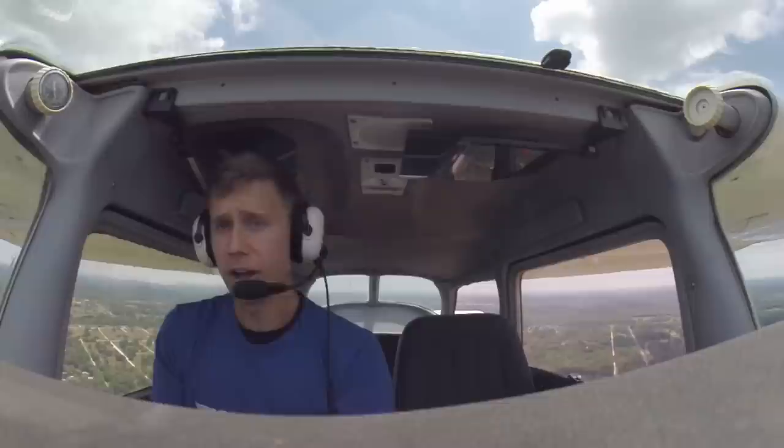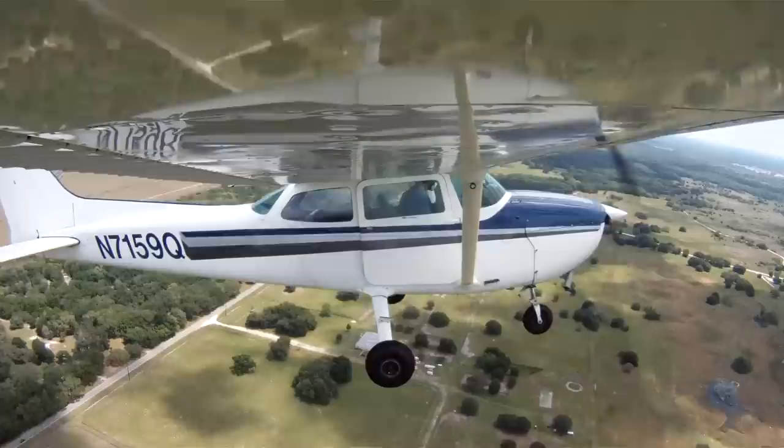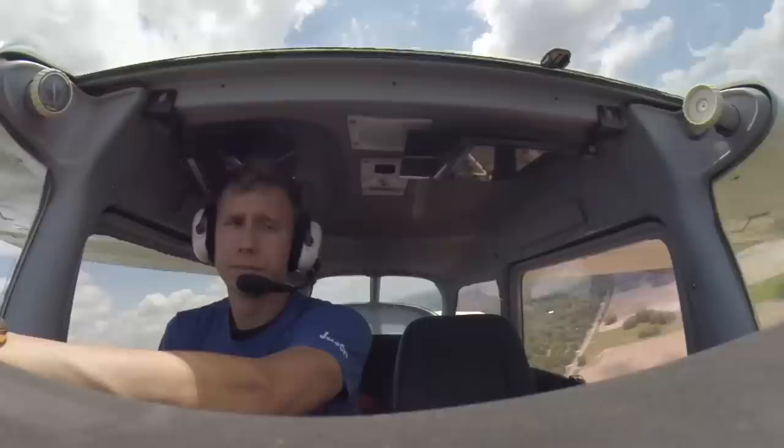I'm adding another notch of flaps here. Flaps are going to vary depending on you, the situation, and your aircraft. Final is clear. I'm aiming ahead of my point. My point right now is the beginning of the second centerline stripe.